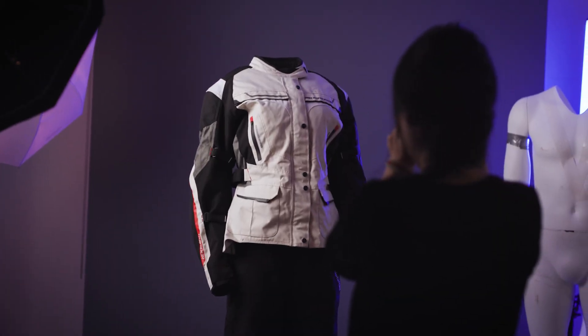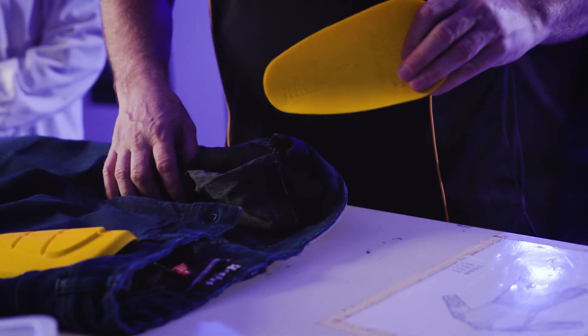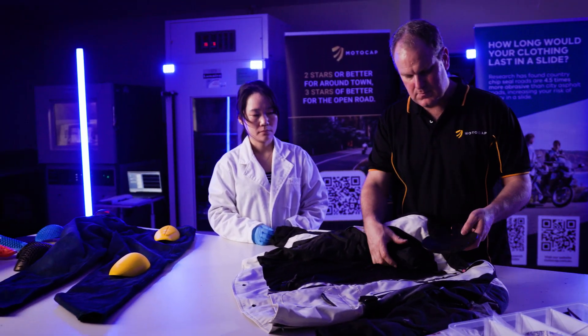Most jackets and pants come with impact protectors or pockets for fitting aftermarket armour. The majority are removable, allowing a rider to upgrade to higher performing impact protectors.